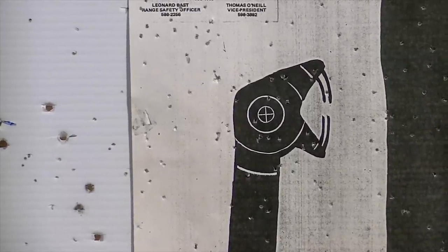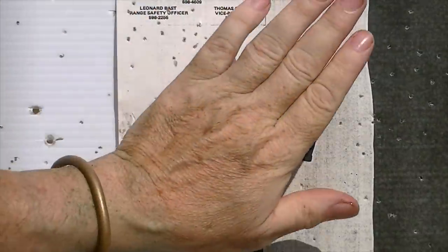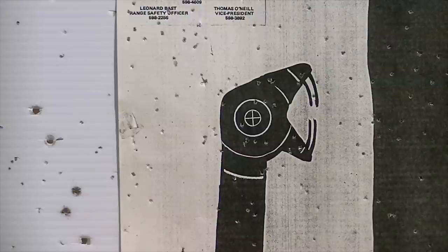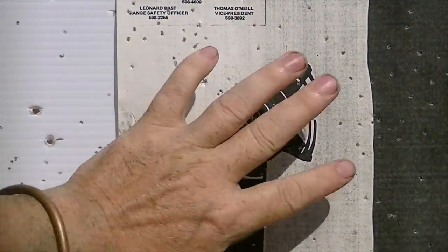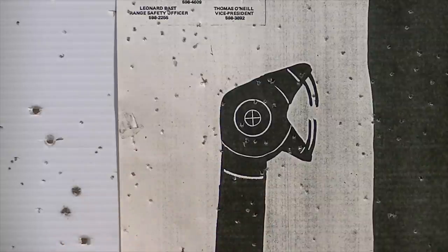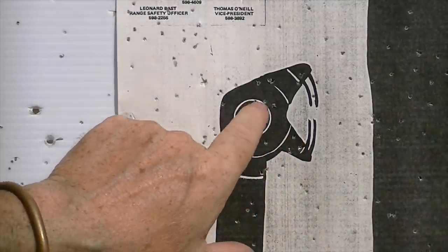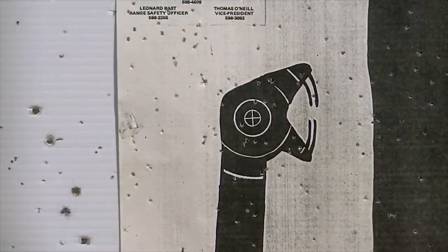You can see the pattern — about a hand span, pellets spread from top to bottom, roughly the size of a frisbee at five yards. Counting the hits: 28 hits in that. That's pretty good. So relatively quickly and easily, we have created a shot load to use in a cap and ball revolver.